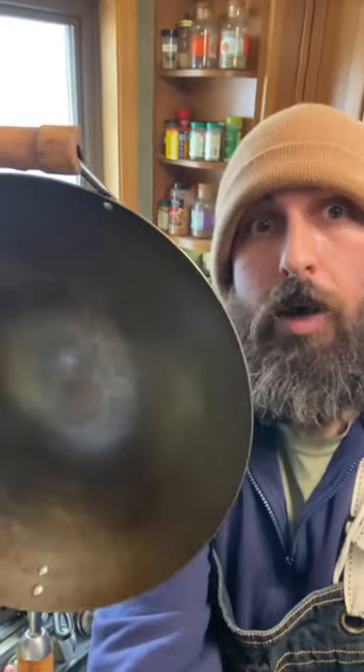I've got tons of cast iron and I've been using it for well over 10 years — this is the only thing you need to do. Works great on carbon steel and woks too.